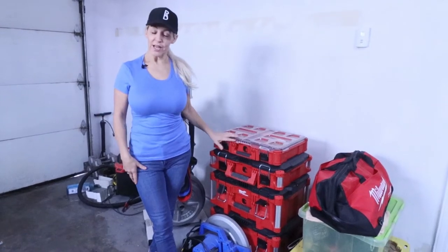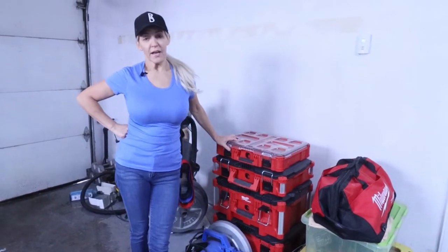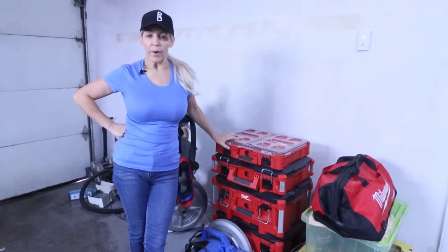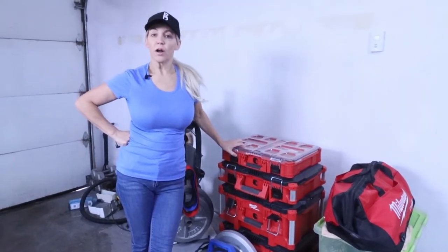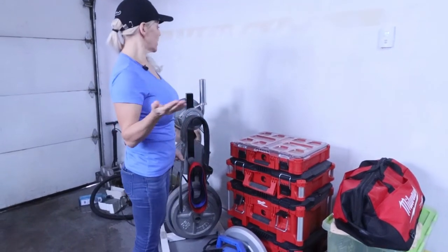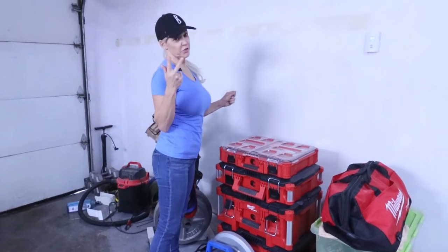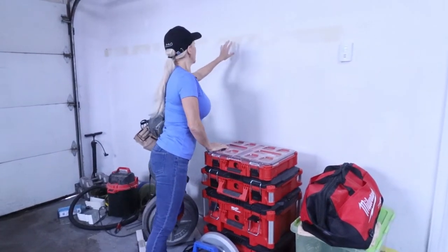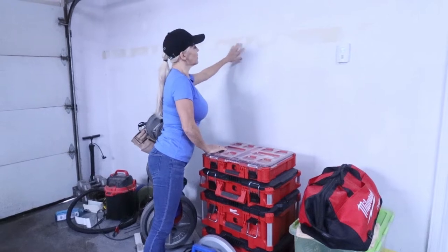Hi everyone, welcome back to my channel. Today it is time to do a remodeling on this garage. What I've done previously, which was two days ago, is remove shelving right here and crack filled holes.